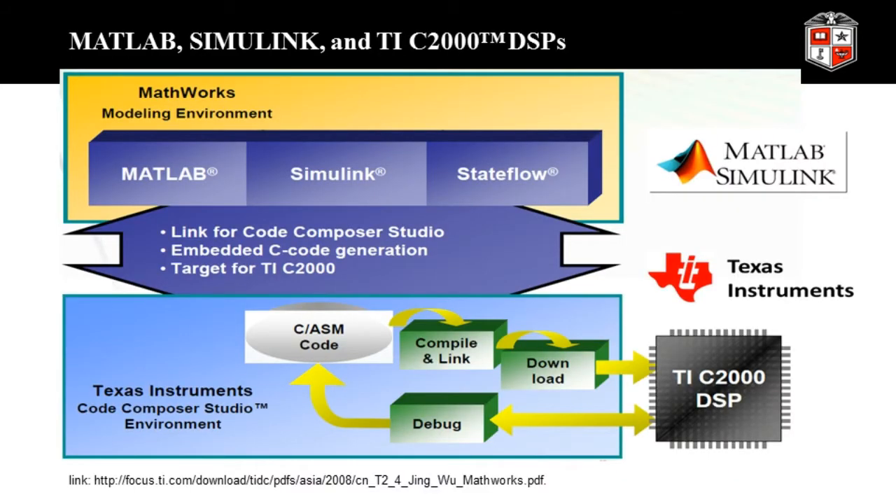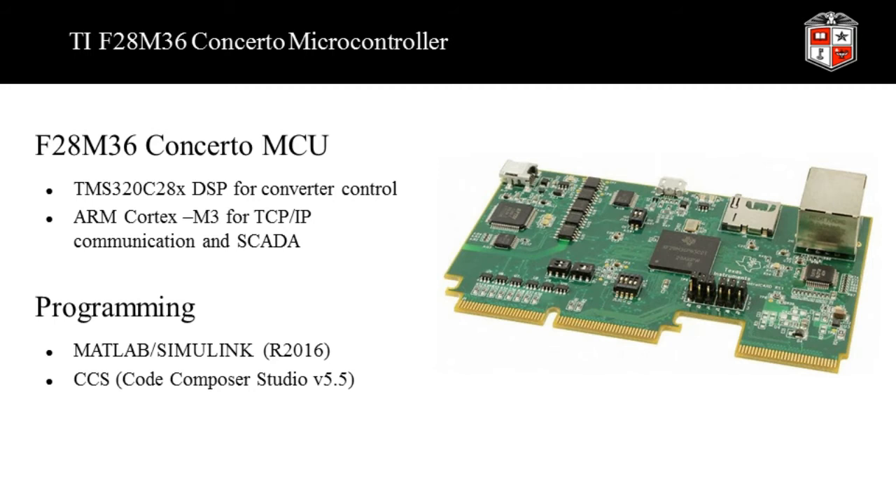We use MATLAB Simulink to embed our control algorithms into Texas Instruments C2000 microcontrollers. The microcontroller we use is the F28-M36 concerto microgrid controller. It has two cores: one is a digital signal processing core, used for converter control with our droop control algorithm, and the other is an ARM core, used for communication and the SCADA system. Both cores are programmed in Simulink combined with the CCS compiler.